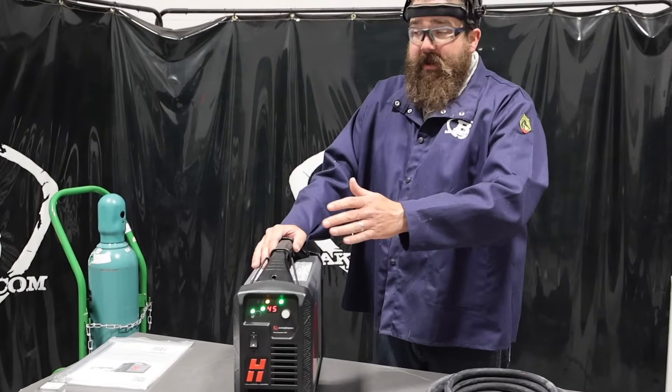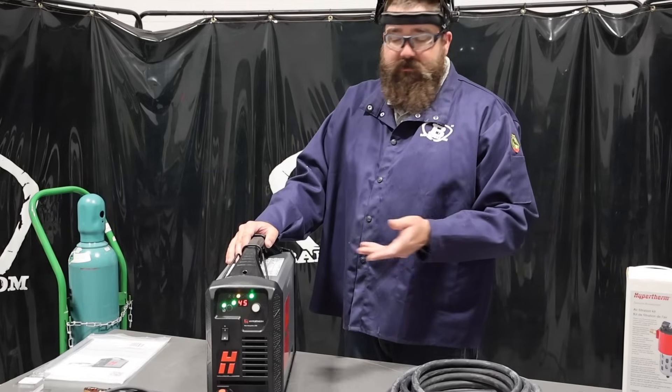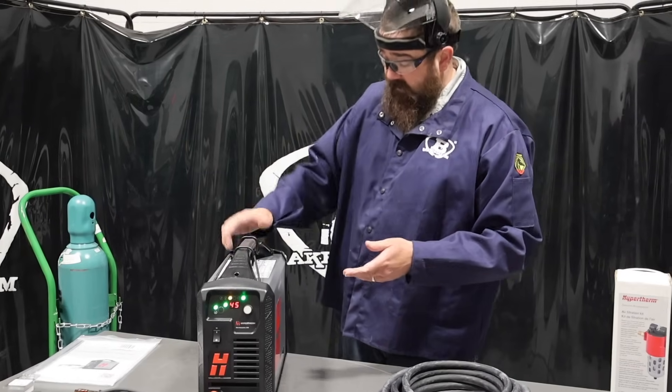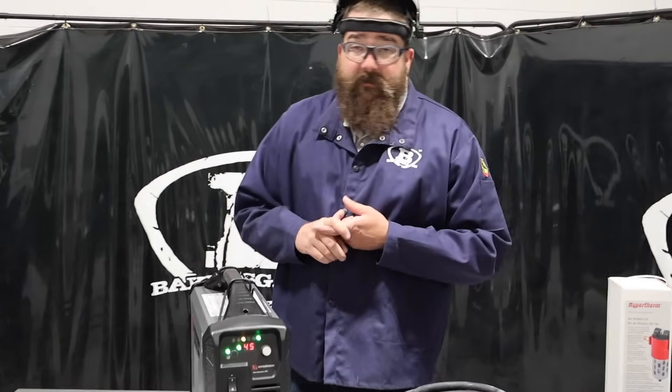One downside to this unit — and it's not that awful — but it is not 110V. It's only 220V. That's the only negative thing I've got to really say about it, so you've got to have 220 power. There again, it's a 50% duty cycle.